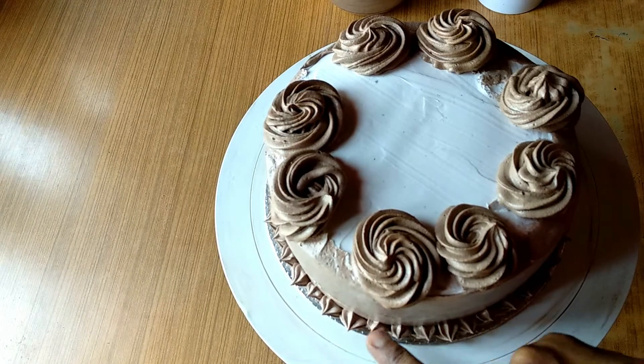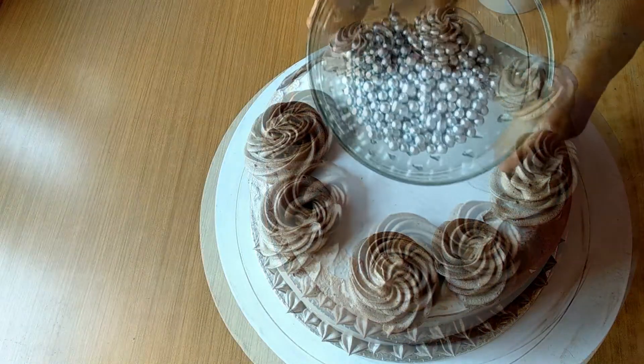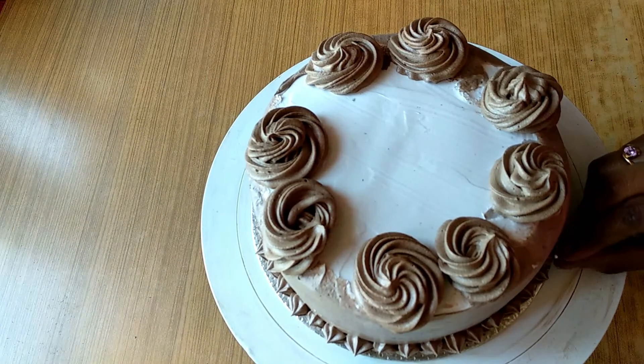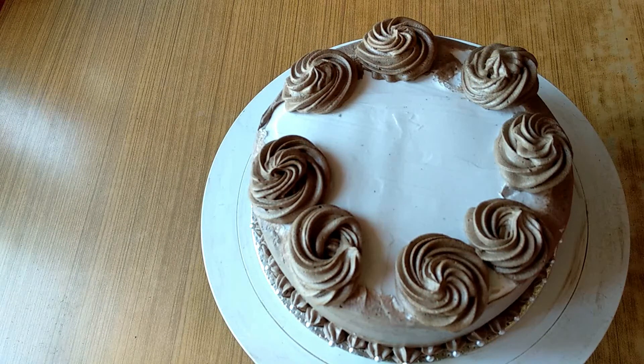I'm going to decorate the face as well as you can. We put a little silver balls on the face. Pour the piping again.